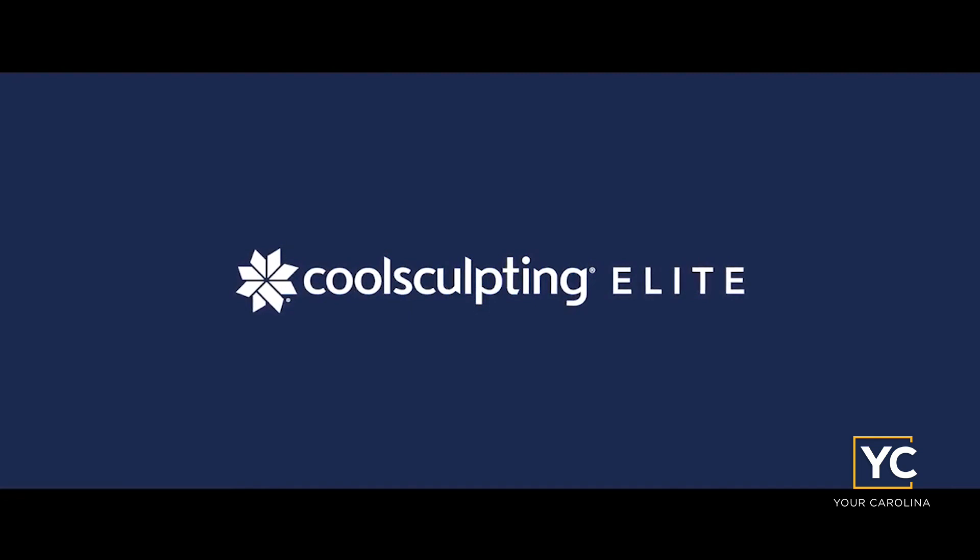CoolSculpting is great. We actually had two of our practitioners invited to go to Austin to do additional CoolSculpting Advanced Training — Anna and Abby were there for Master Training this week. It just goes to show we've done a lot of it. We've always talked about CoolSculpting, it is one of our favorite treatments, especially now that it's faster.